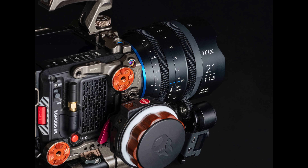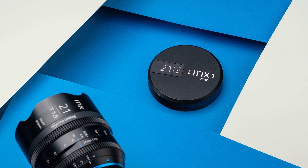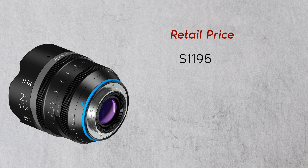The IRIX 21mm T1.5 Cine lens will be available within the next few weeks and available for pre-order at selected dealers and the IRIX online store. Prices are set at €1,195, or €1,295 for the PL mount version, and $1,195, or $1,295 for the PL mount version.